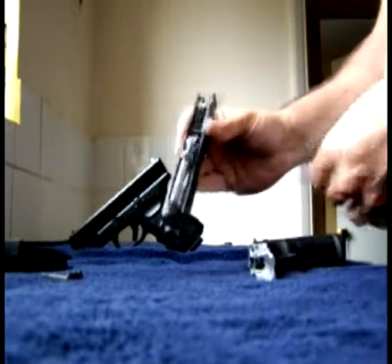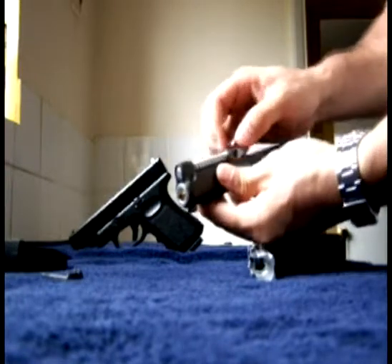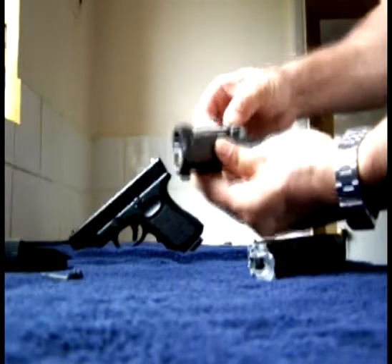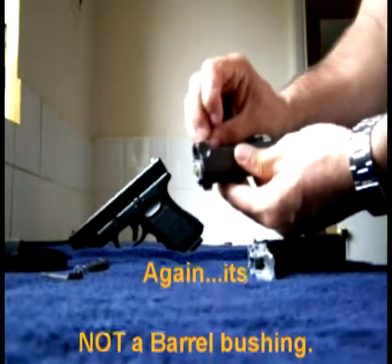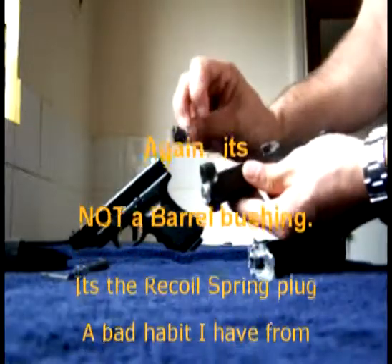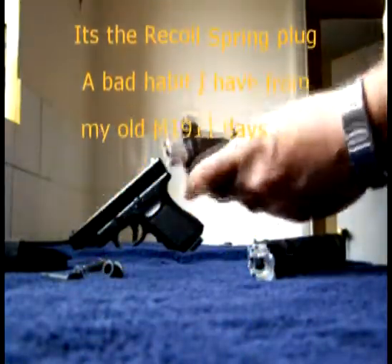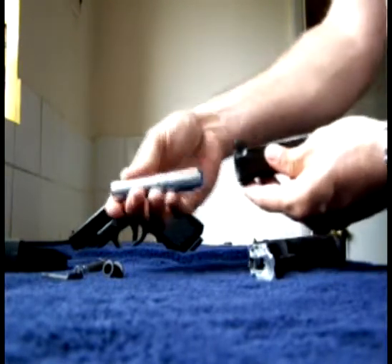Turn it upside down — you have the guide rod and recoil spring. Slide that forward gently and pull it out to the side. This has a small barrel bushing here that then pops out. The whole barrel assembly slides forward and out.